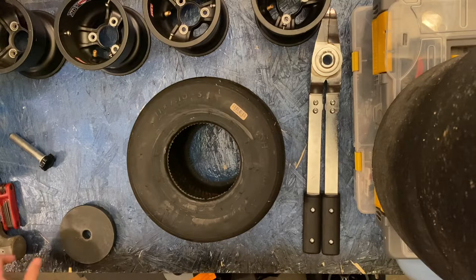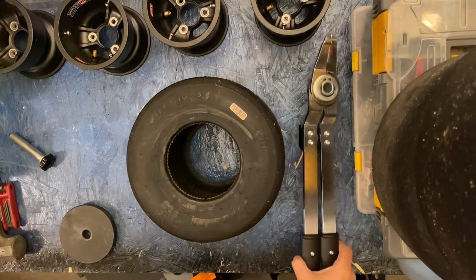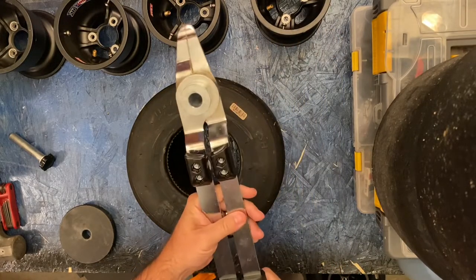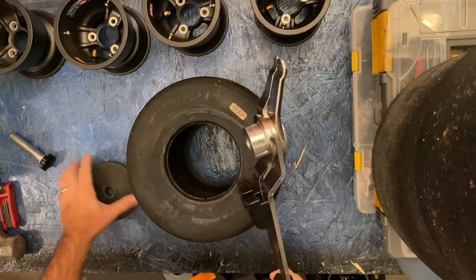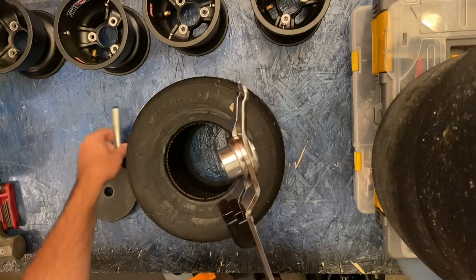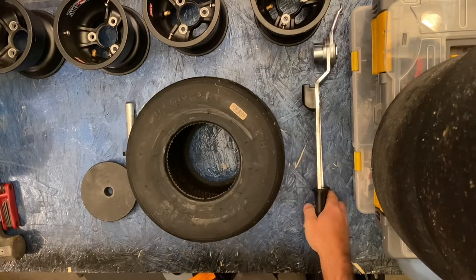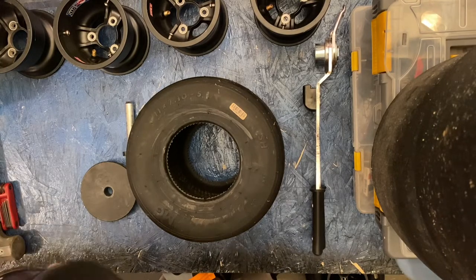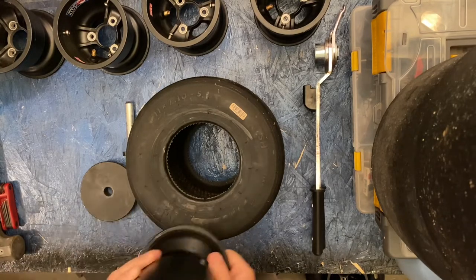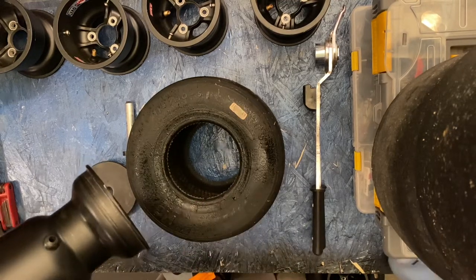To follow up from my video on how to remove a tire using the scissor tool — I'm going to go through how to install a tire. I'm using an MG red, it's a pretty stiff tire. I've got some Douglas low-volume magnesium rims right here, and this shouldn't take too long.